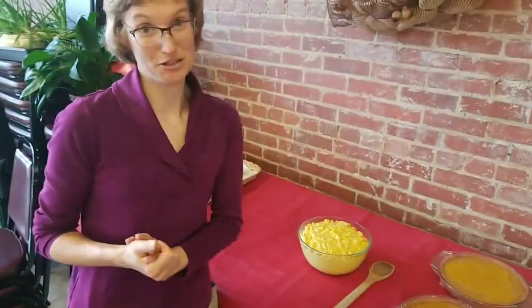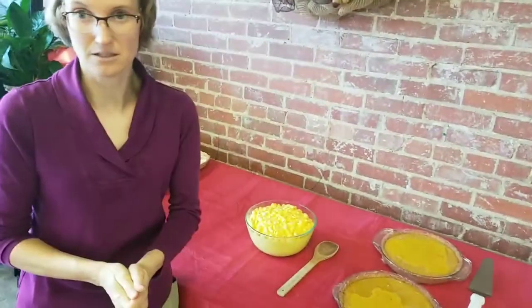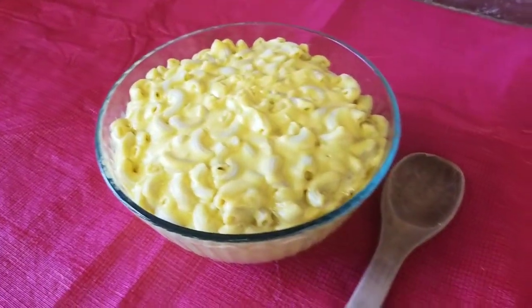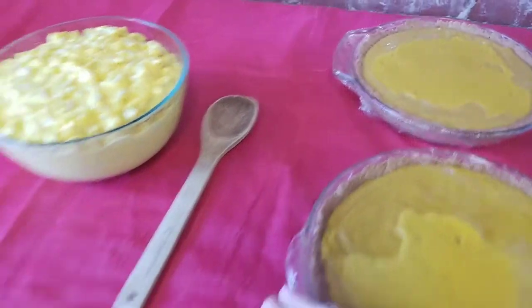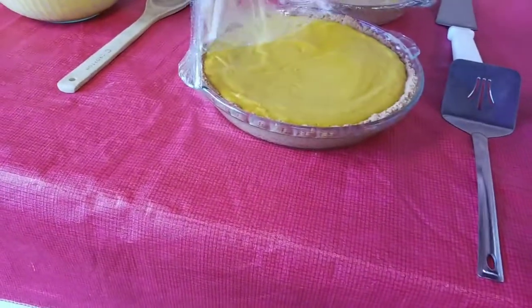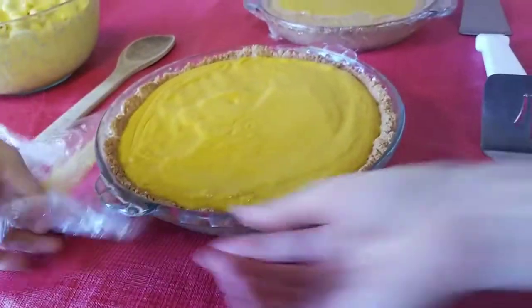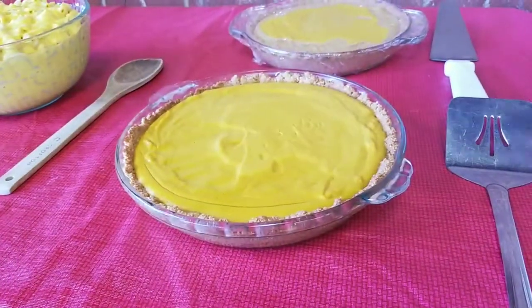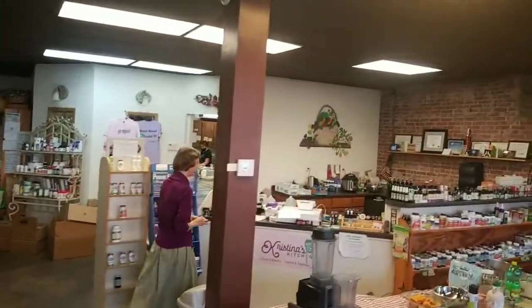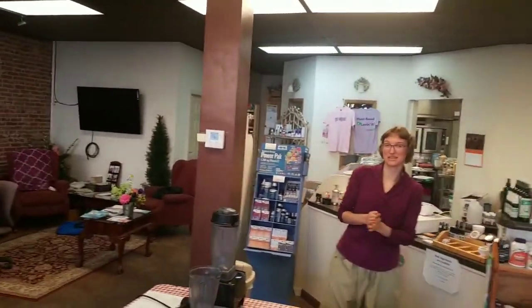We're going to let everybody eat first and then we'll get started. Let me take the plastic wrap off so you can see this pumpkin pudding — oh yeah! If that doesn't make you hungry, I don't know what will. We're going to let Daniel set that back up and then come over for our opening prayer, and then we'll let you get some food to try it before I show you how to make it.